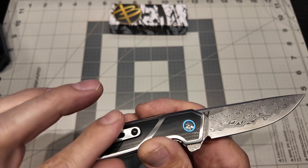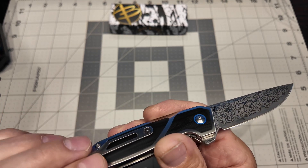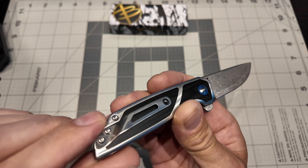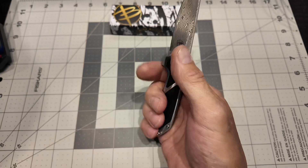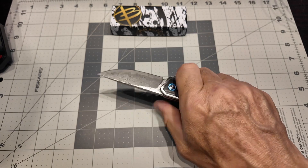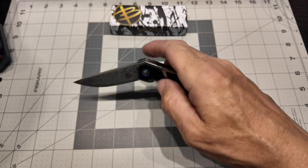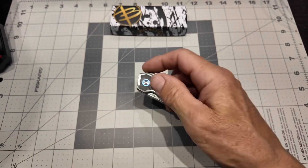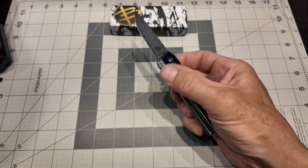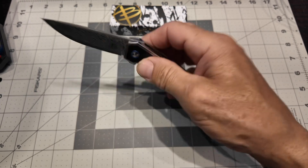I don't feel the pocket clip at all — there are no sharp edges on it. This edge here is a little sharp but the bend is smooth and you don't feel that, which is nice. Just a little touch on the ergos. And see, the blade is getting better already — it's falling faster and faster just as I'm playing with it right here on camera.